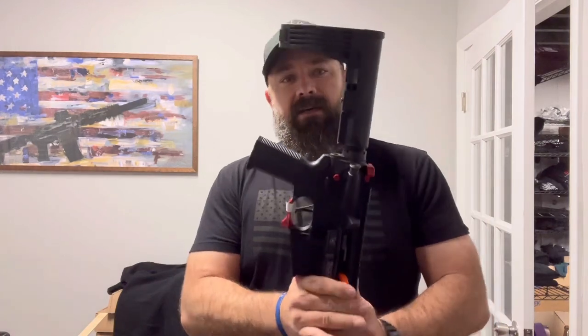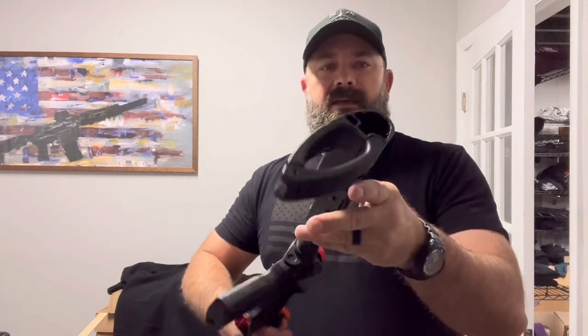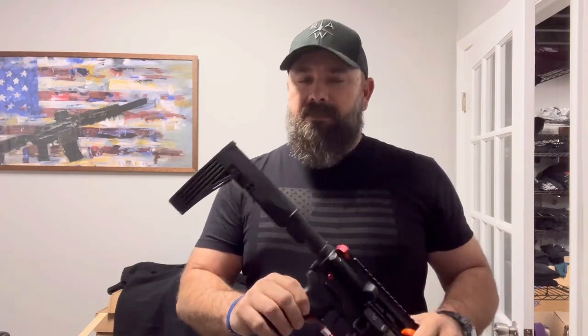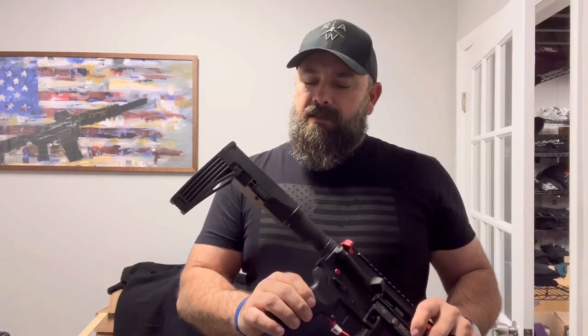Hello again everybody, the Bearded Prepper coming back to you. I just got off of a conference call with the ATF, and today is the day of uncertainty. They published the rule this week, so technically all of us that have a version of this and other types of arm braces are technically in possession of an illegal firearm.